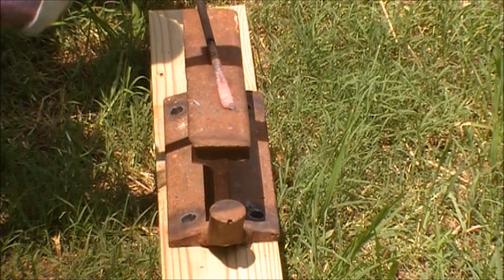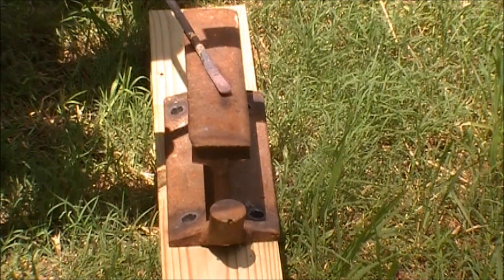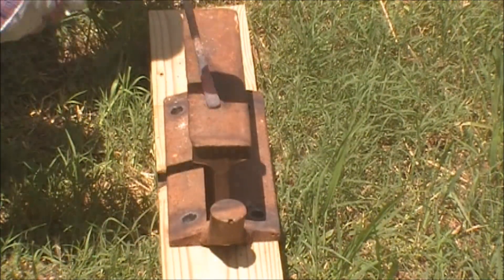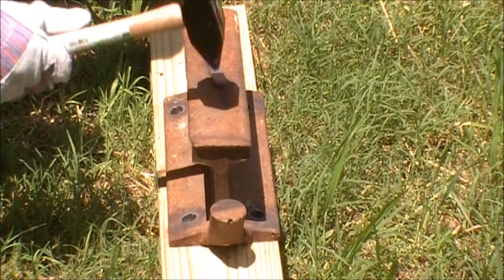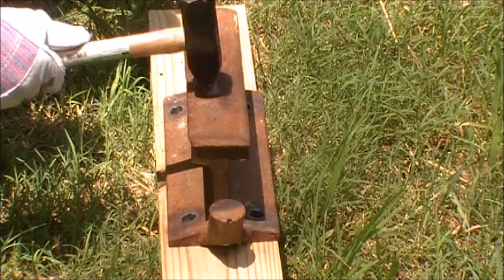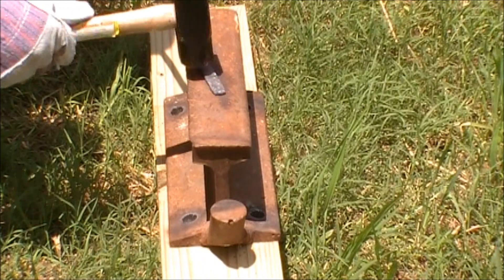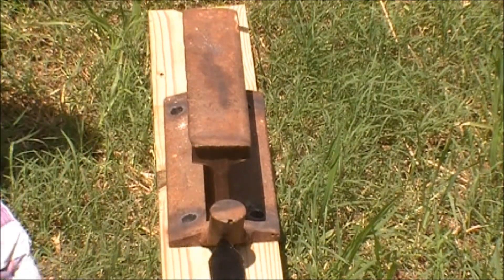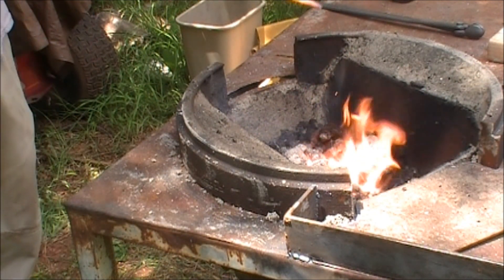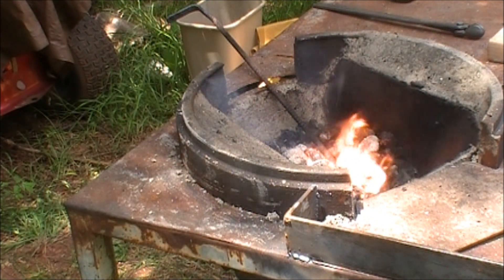With the rebar heated up, I used the face of the hammer to flatten approximately 3 to 4 inches back. Then, using the peening side, I tried to widen the rake a little. After bending and quenching the rake side, I heated and drew out the handle side to a point, and then hammered it into a loop around the horn of an anvil.